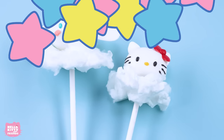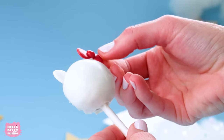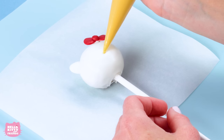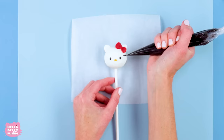Now it's time to decorate our cake pops! Start by adding Hello Kitty's red bow with a little bit of candy melt as glue. Now to decorate her face, use the yellow candy melt to pipe on her little nose and the black candy melt to pipe on her eyes and whiskers.